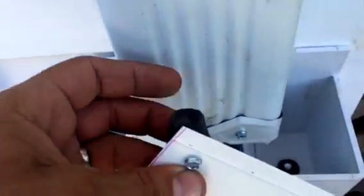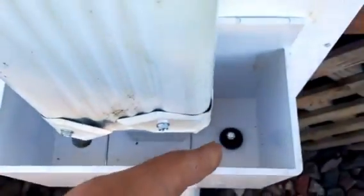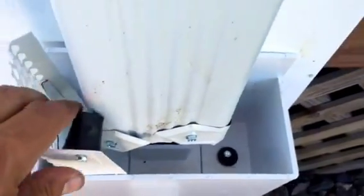In the winter time, you take this handle off, unscrew this plug, and put the screw back in so you don't lose it. Then pop the plug in there, slide it right in, and it stores over there.